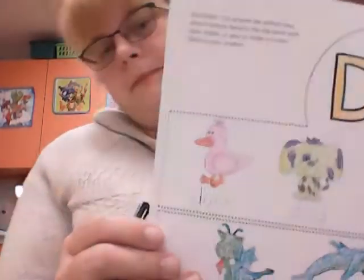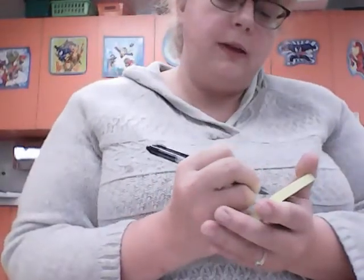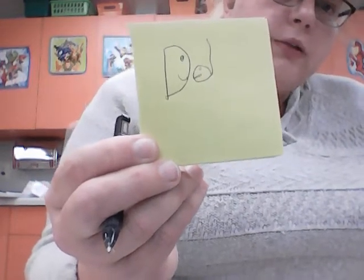I'm going to take my pencil and trace over each of the words. I'm using a pen because it's easier to see on here, but you need to use a pencil just in case. When we're doing D's — big D and little D — they're talking to each other. I like to remember it like a little face; they're having a conversation.